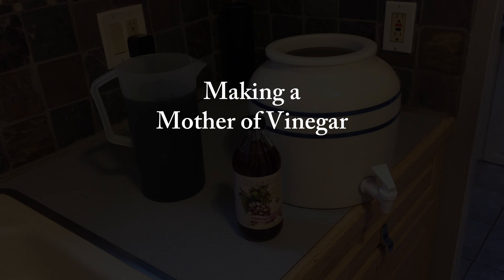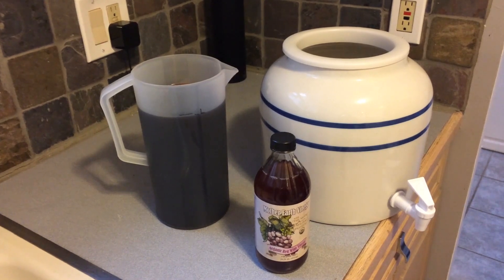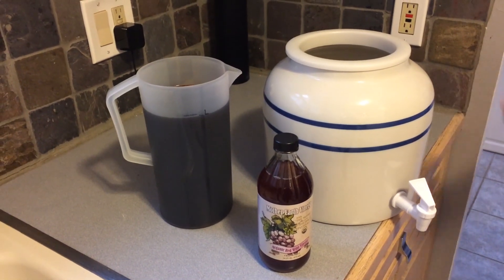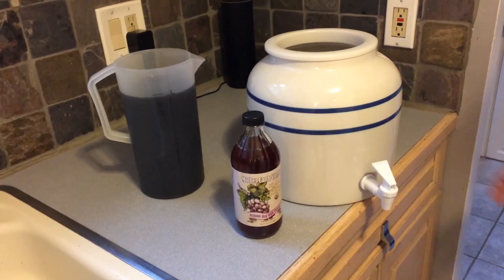In this video I'm going to show you a quick way to make a mother of vinegar. I'm going to use about 2 liters of red wine. This red wine I made from a kit, and I'm going to pour it all into this ceramic container.